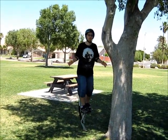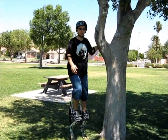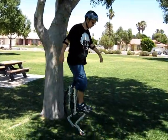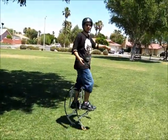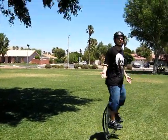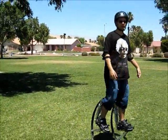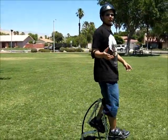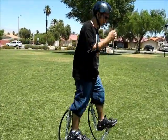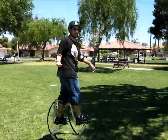Once you feel confident enough standing on your own and you don't need to hold on to anything, you're going to want to attempt walking. Make sure this is a short distance and that you're not overstepping your bounds. Plus you're going to want something in the distance that you can latch onto, so once you get over there you're not standing on your own. You're also going to want someone to walk with you — that way if you fall, you'll have someone to help you get back up.